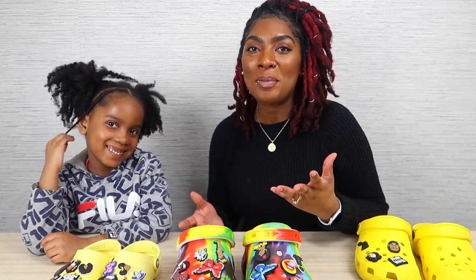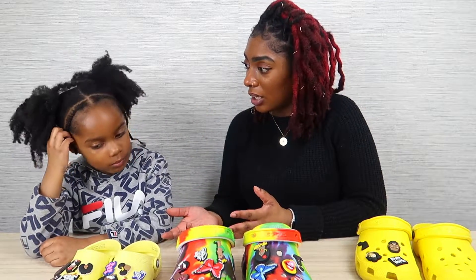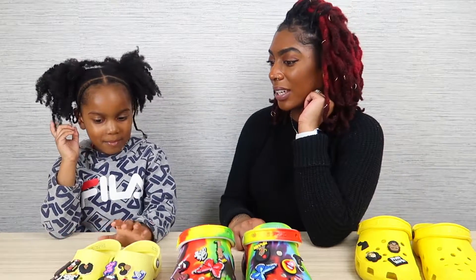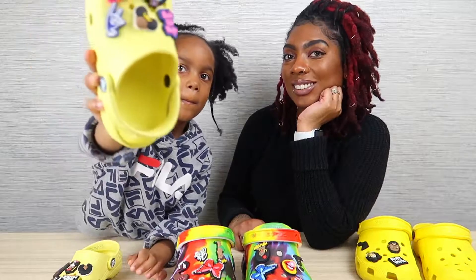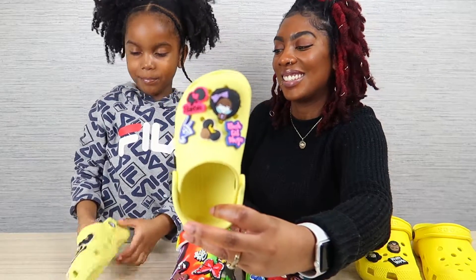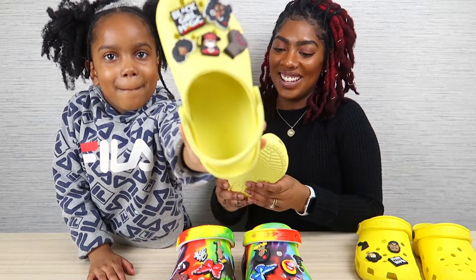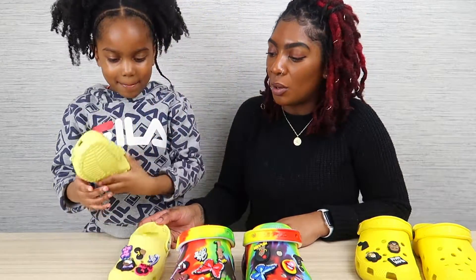Alright guys, so after like 10 minutes of fighting with these crocs, we finally got Trinity's design done. Like I said, the holes on the smaller crocs are a lot tighter, so it was really hard. Trinity couldn't really get them in, I could barely get them in — it was a struggle, but it really was worth it because they look really good. Why don't you show them what it looks like? Look at that — ooh la la! Those are super, super pretty.